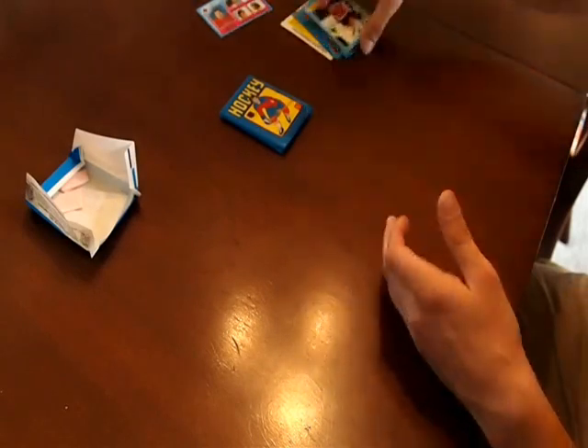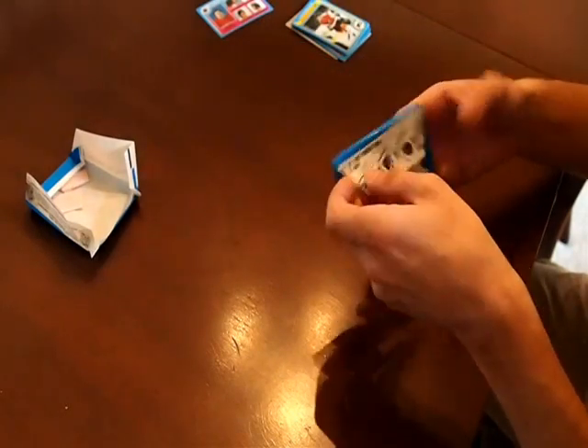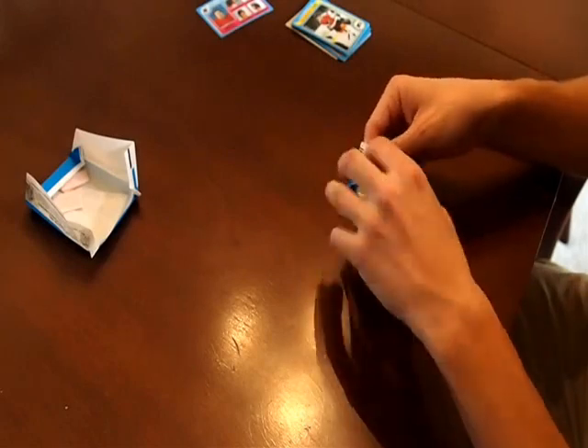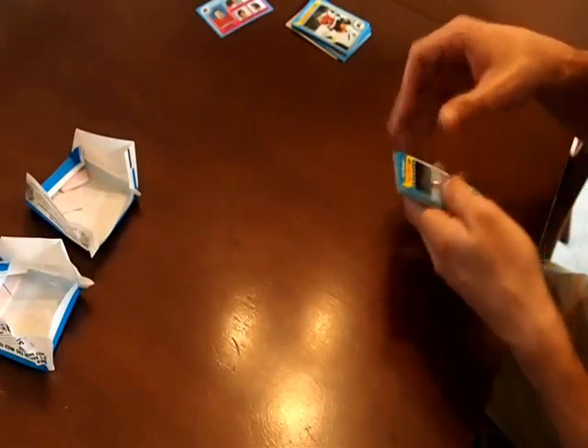No huge hits in that one, but man, are these cards looking great. The gum came right off of them, so that's fantastic — don't have to freeze any cards. And again, gum came right off the back of there.